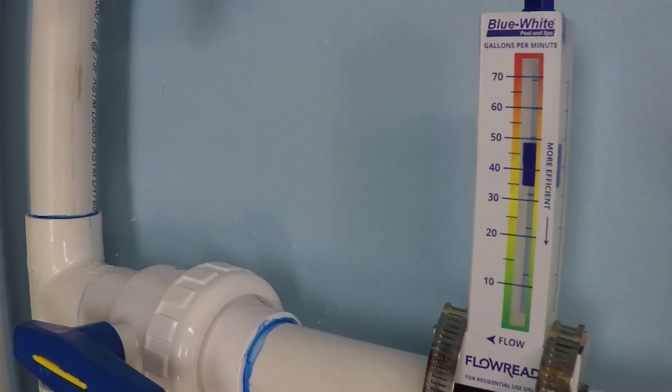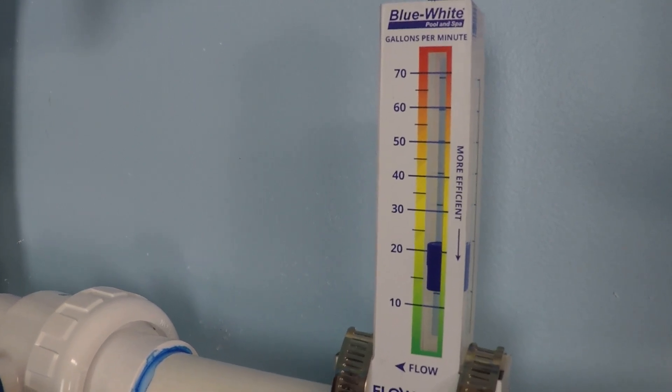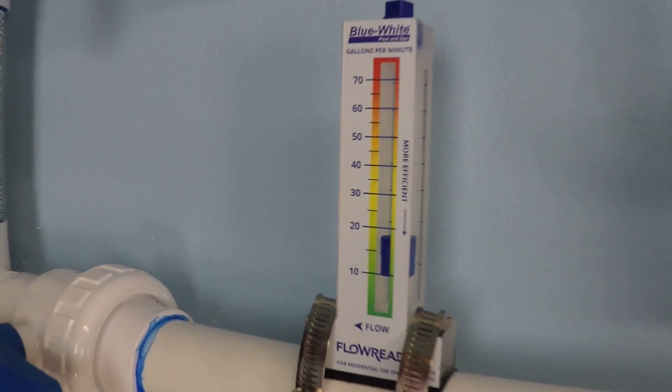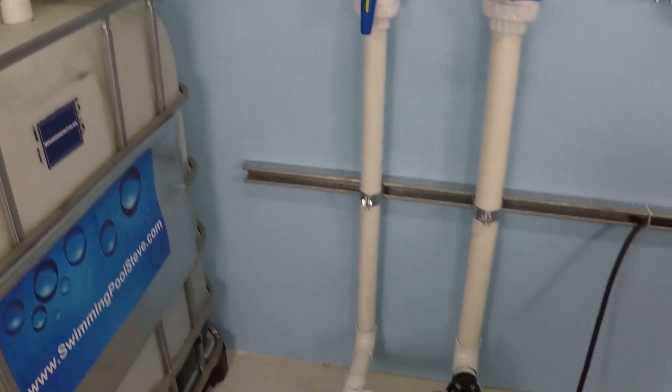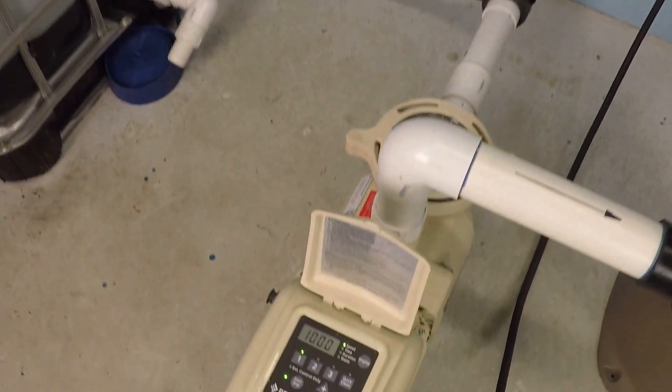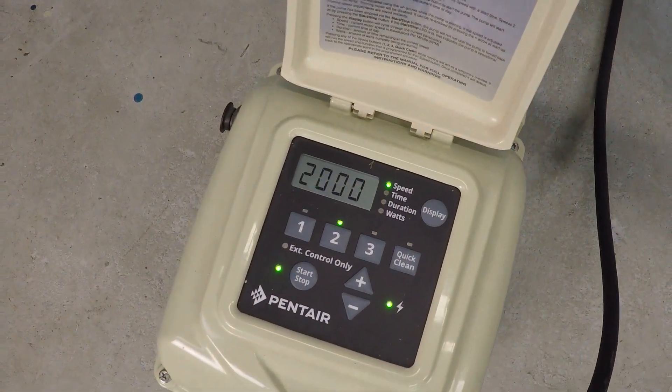What we saw there was well in excess of 50 to 55 gallons per minute. If I had a sand filter like a lot of you have, I would have definitely been pushing too much water through that. Let's go ahead and try that again, but this time let's use a lower number — 2,000 RPM. That's a lot lower, but let's take a look at that flow rate.